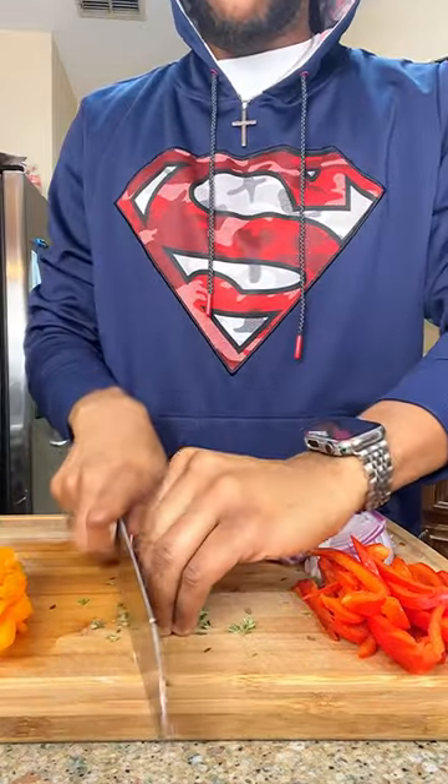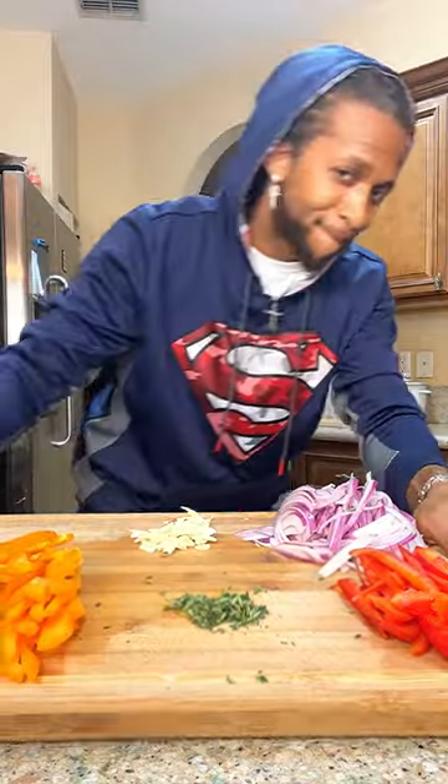You can choose to dice all your veggies, but I want my fork to go through everything. Once you're done with your mise en place, let's head to the stove.